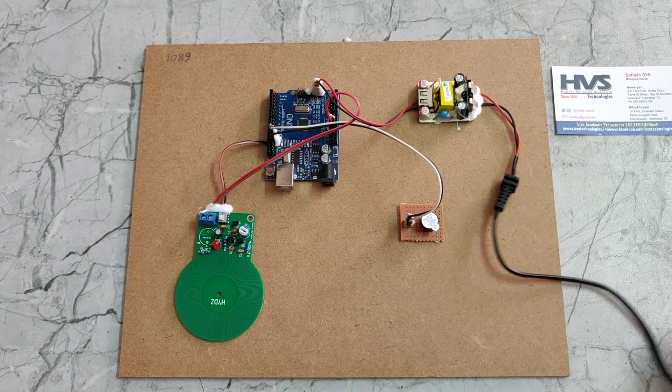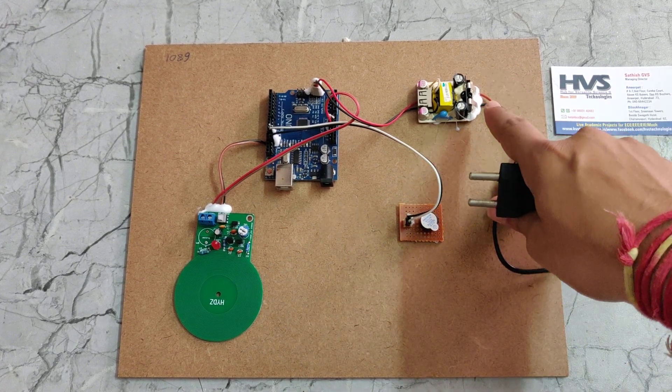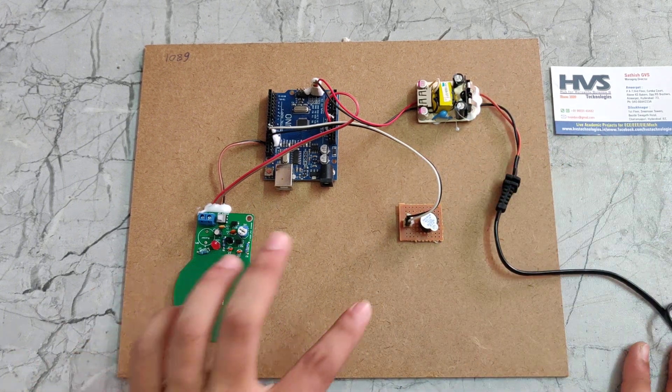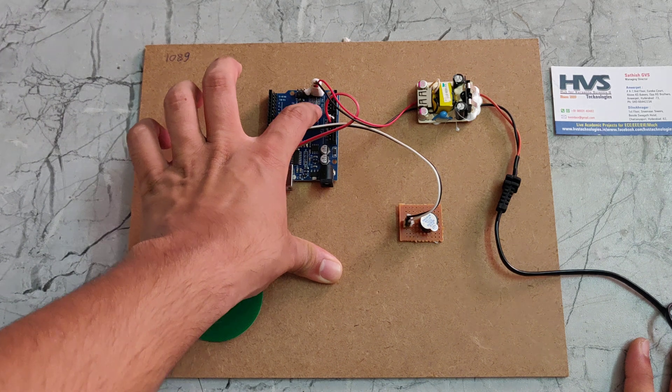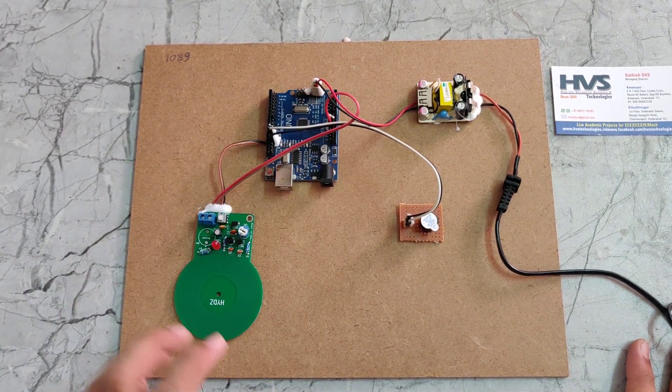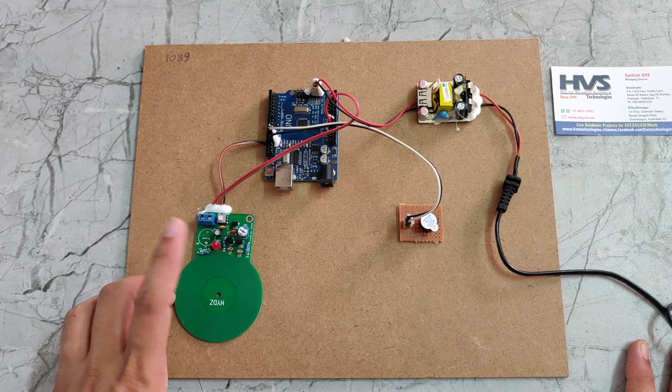It takes 230 volts power supply, which will be given to this rectifier. The rectifier converts AC to DC, so it will give 5 volts of DC. That 5 volts of DC will be provided to this Arduino Uno board, and the Arduino Uno board equally divides the 5 volts power supply to this metal sensor.